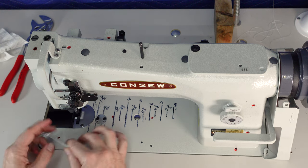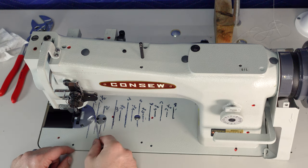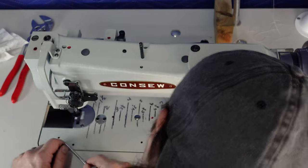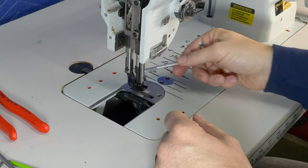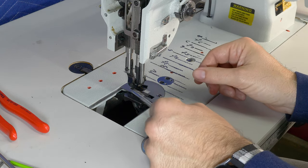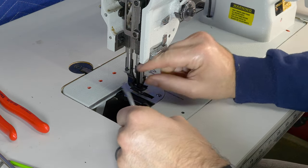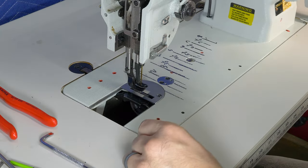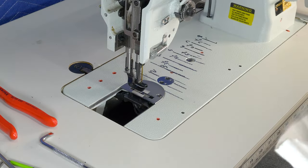Now I'm adjusting the feed dog. I put the needle plate on and I'm adjusting the feed dog with the needle inside the feed dog hole so I can make sure the needle's not touching the sides. The feed dog is straight in line with the needle plate and not rubbing the sides.